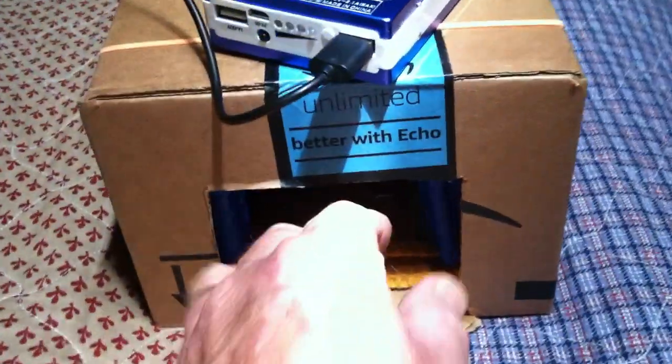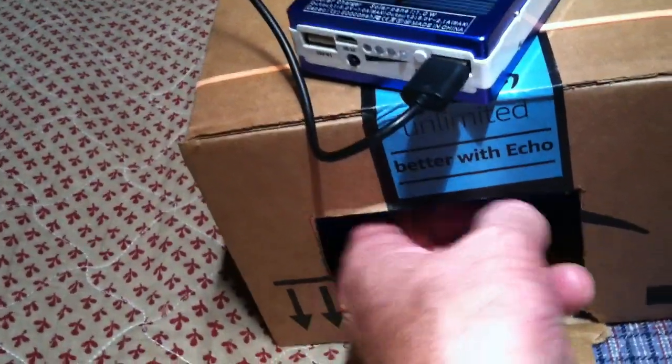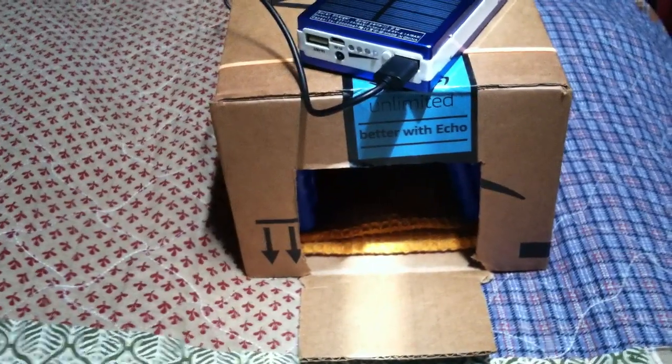All you do is you put a fan on one end of a container, and then you put ice or cold packs in a box of some kind, and you blow air over it. I've got these cold packs in here that I've got frozen, and that's my cold source. I was rather surprised how effective that does work.